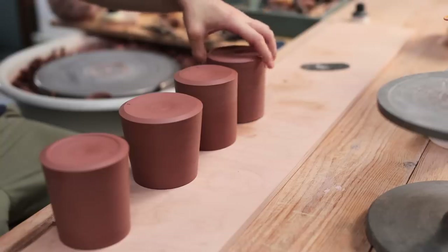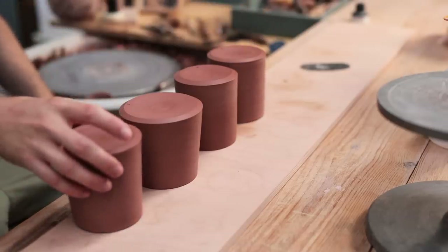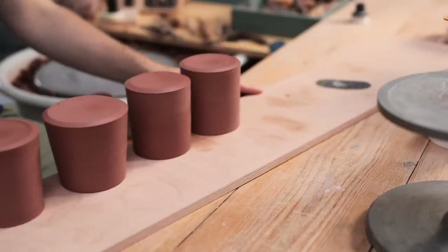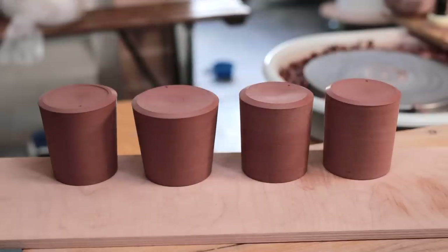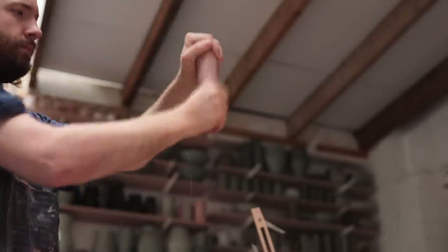I tend to place them rimmed down initially, as if I were to place the freshly trimmed bases onto the wood, there's a chance the wetter clay here would be marked by the wood itself, whereas the rims tend to be more firm and can withstand being placed directly on the wood without being damaged.